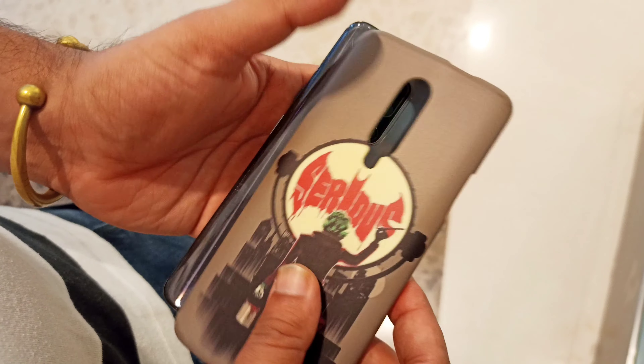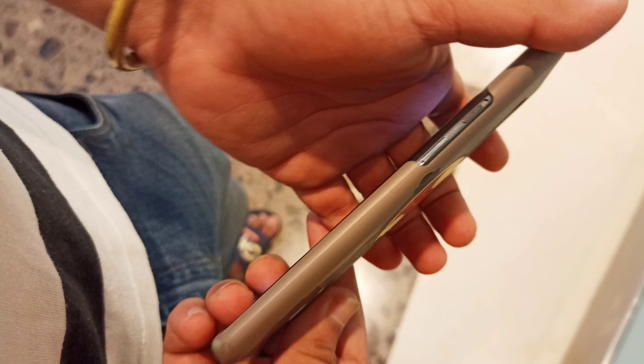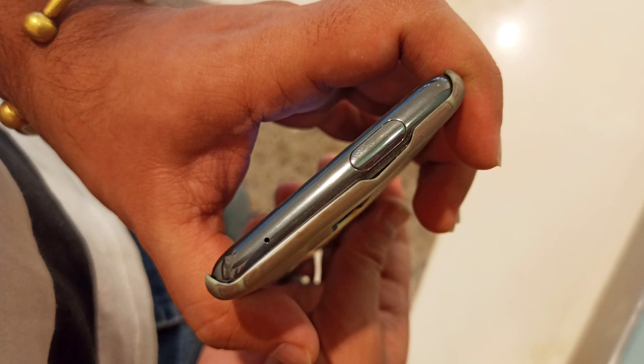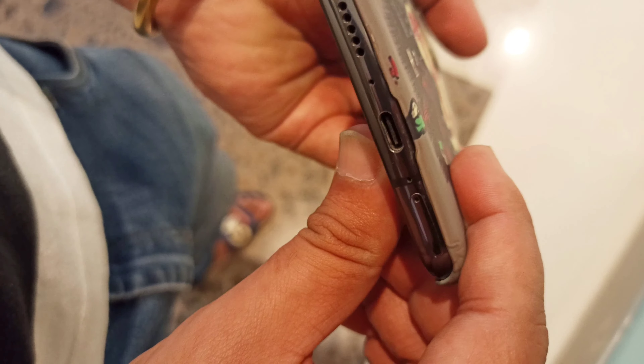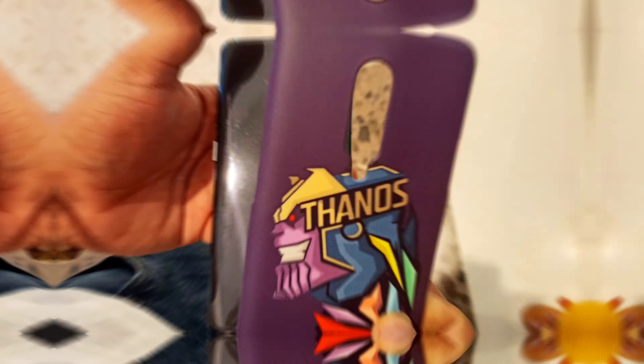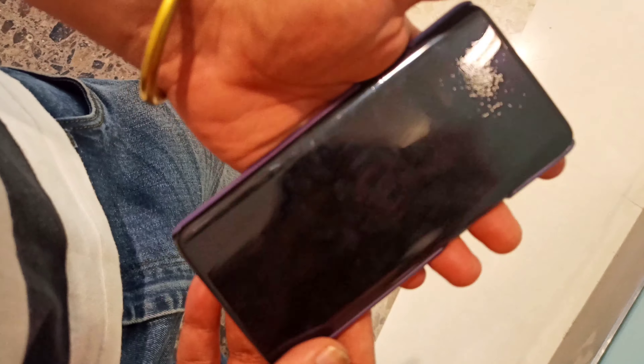As you can see, this is the Joker back cover from DC Comics. You can see the volume button cutout, the pop-up camera cutout, the back camera cutout, the speaker, and the USB port — all cutouts are proper. The build quality is very good, and I tested it thoroughly for print durability and scratch resistance.